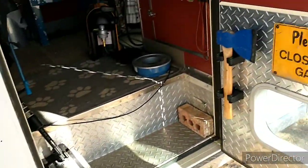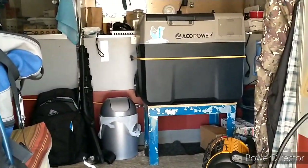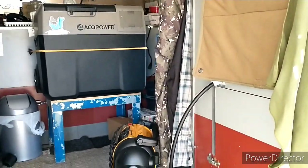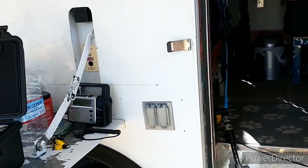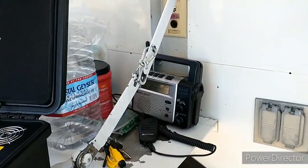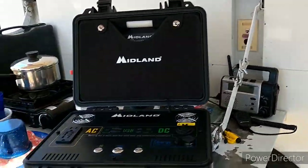If I'm driving on a long trip, I can run my fridge and charge batteries off the vehicle's alternator as well — so that's another way of keeping everything running. I do have a lot of rechargeable items, like radios and things like that, that need to be charged every so often, which is why I have this whole setup.